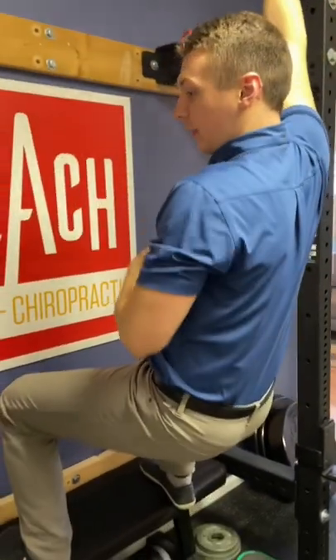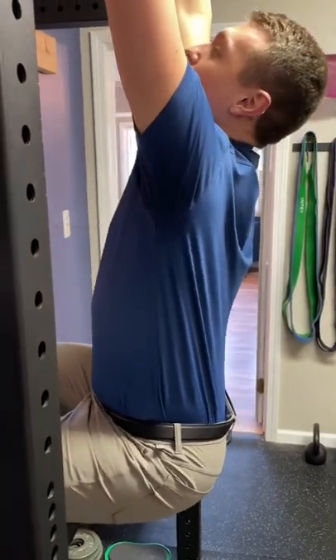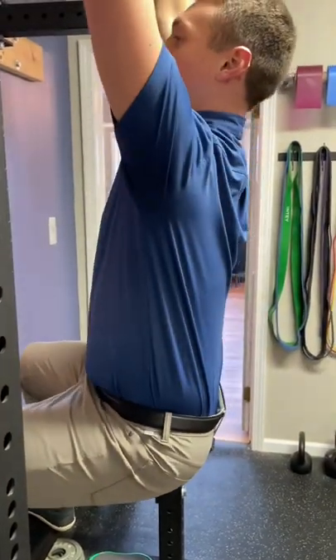We've got to first start with good spinal alignment. So if I'm hanging here, I don't want to be in this extended position. What I want to do is keep the ribcage stacked, and then a little bit of a chin tuck so our spine is in good posture.